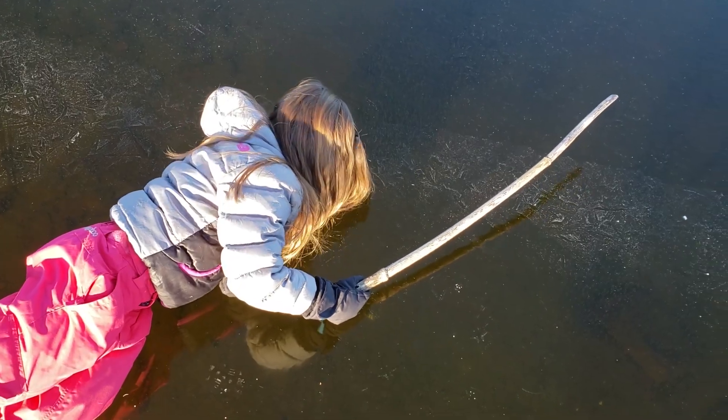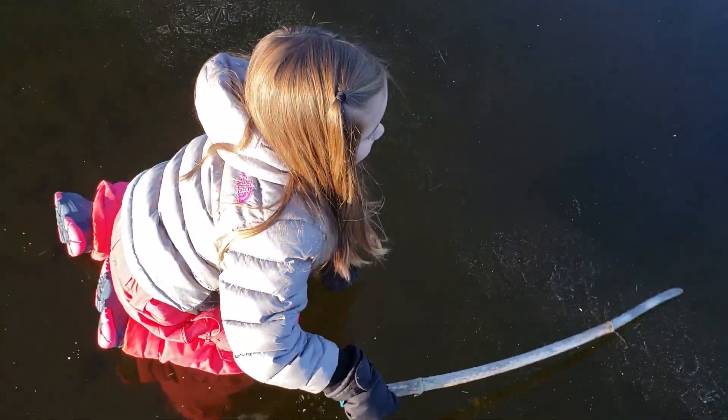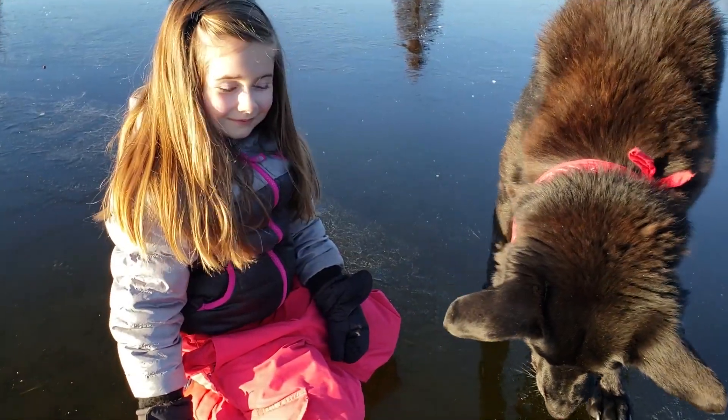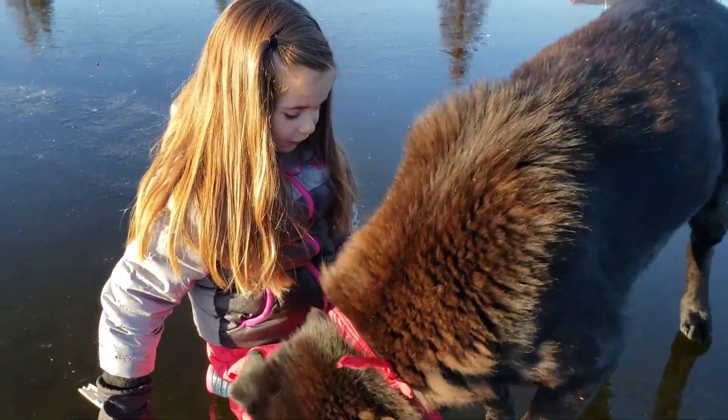Big snail right down there, it's so big! What's one of your favorite things to do in the summer in the lake? Do you like to hunt snails? Yeah, so it's pretty cool to see them under the water, huh? Yeah. It's even cooler in the winter.